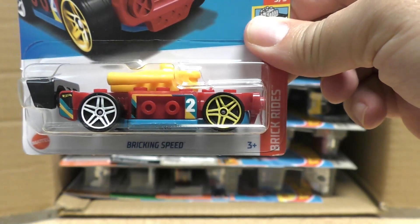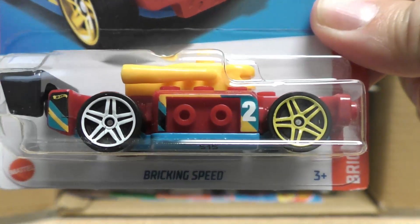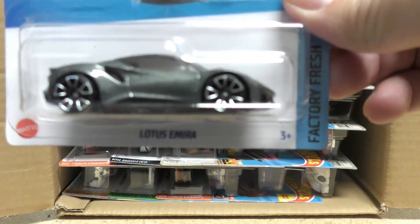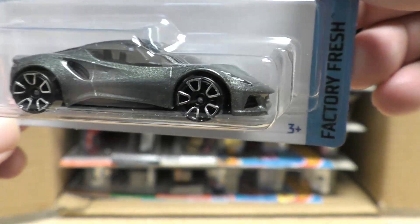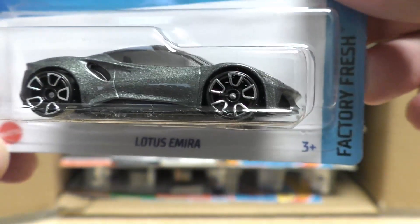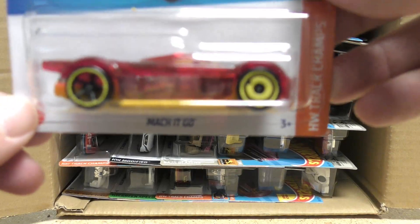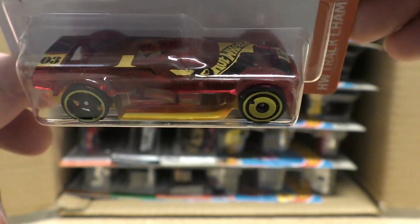First up we have the Breaking Speed, one of those Lego cars in red, and the Lotus Amira — I think this might be a new color on that one, it's kind of a metal flake silver dark gray from the Factory Fresh series. And then the Mockit Go from the Hot Wheels Track Champ series.